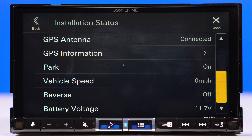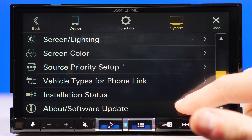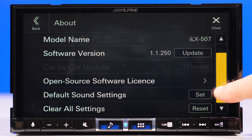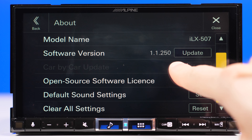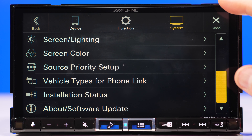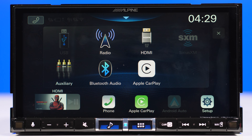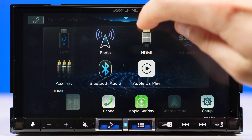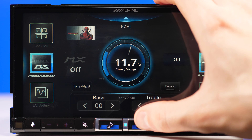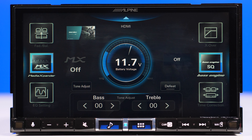The installation status feature is pretty cool — it will actually tell you if you've hooked up things properly in the car, basically like a checklist. Make sure you check that before completing your install. Another very important thing about the software: units usually come with a lower software version than 1.1.250, so make sure you have at least this version — previous versions had issues with Apple CarPlay connectivity. I'll have a link in the video description on how to update this head unit. Now let's go to the sound setup, which you can access by tapping the blue thing on the main screen, or by tapping and holding the main menu button.